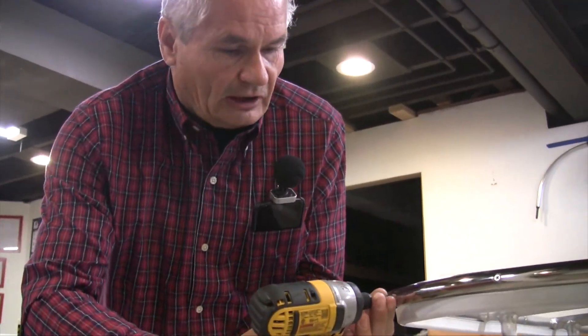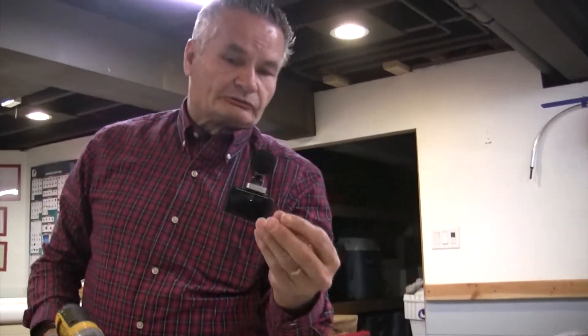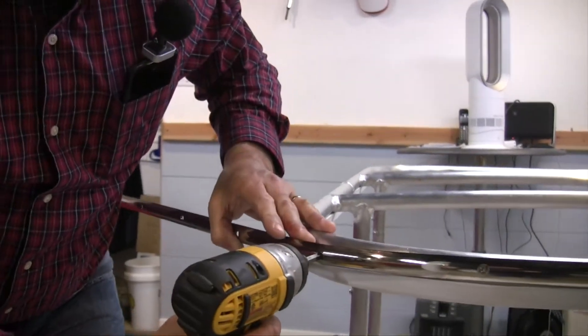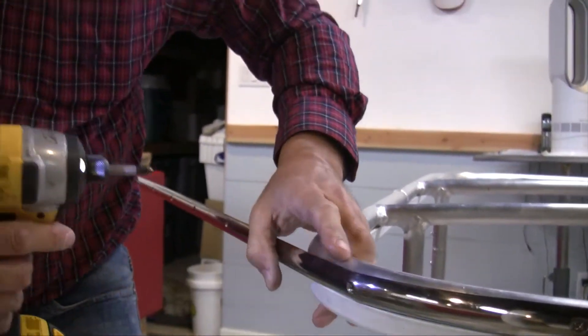You can use sheet metal screws without tapping it, but the advantage I like is the 6-32 machine screw — it's a very fine tooth, so going through tubing you can get three, maybe four threads to grab. If you use a sheet metal screw without drilling it, you're only going to have two threads grabbing your pipe, which gives less chance of it staying there long term. And later on when you have to replace this top, you can unscrew that pretty easily.